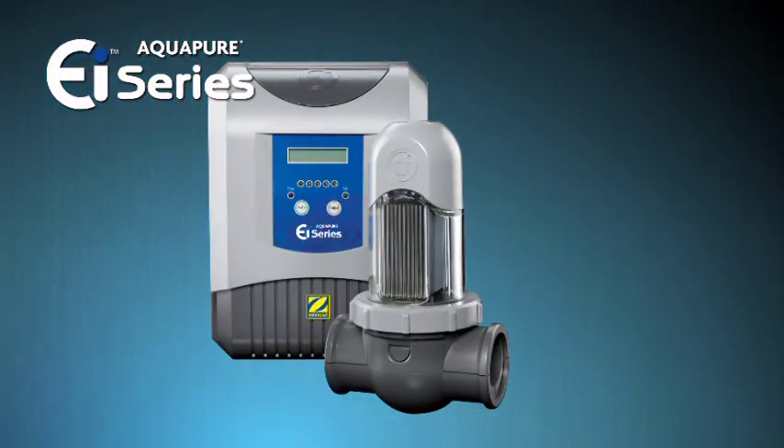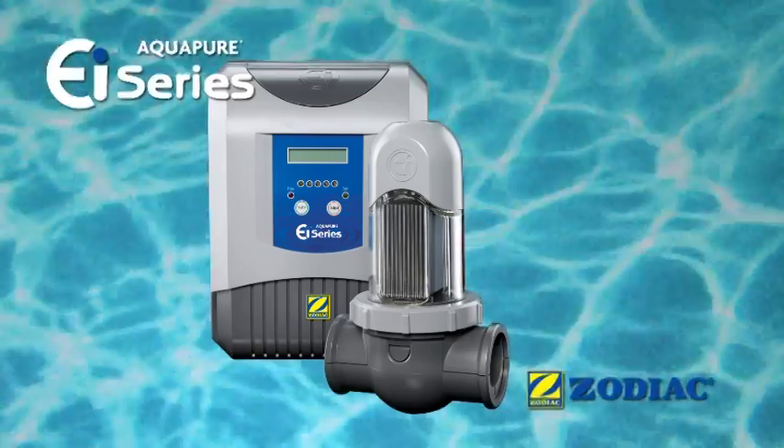The AquaPure EI Saltwater Sanitizer by Zodiac — the world's largest and most trusted saltwater sanitizing system manufacturer. Talk to your pool professional today, and you could be enjoying clean, soft, completely hassle-free pool water tomorrow.